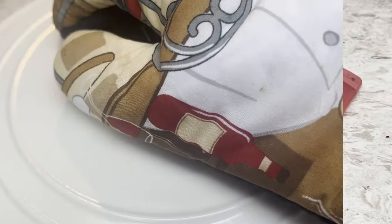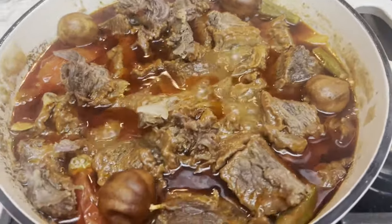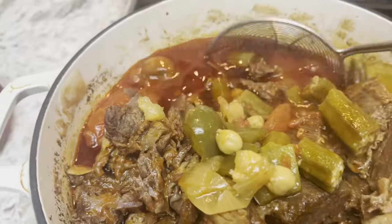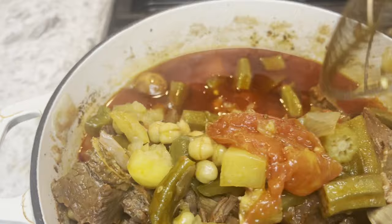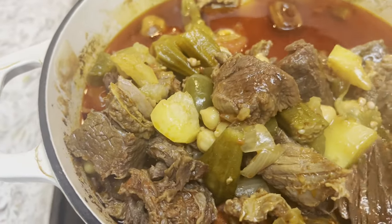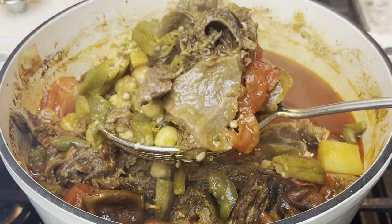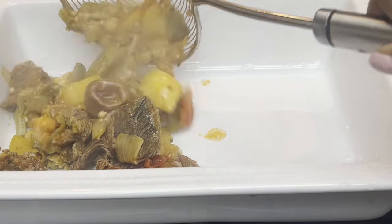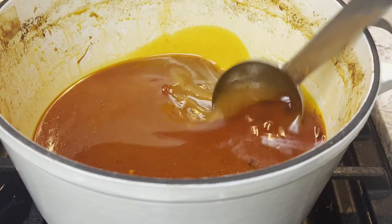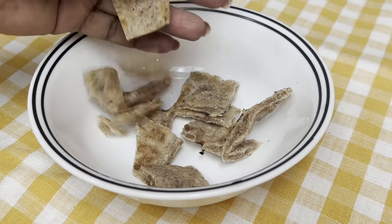Now let's check our Dutch oven to see how the abgoosht is coming along. Oh wow, this smells so delicious — I'm getting hungry! I don't know if I would be eating the Persian dried lime; maybe I will discard it. To serve abgoosht, use a slotted spoon to transfer the solid pieces to a serving platter and leave the broth in the pot. There is about a cup and a half to two cups of broth here. While I pour it onto pieces of sangak, go ahead and smash that like button for me.